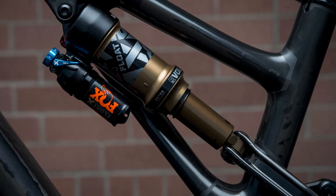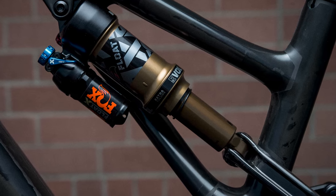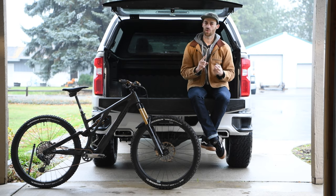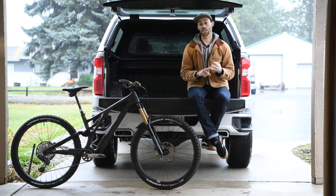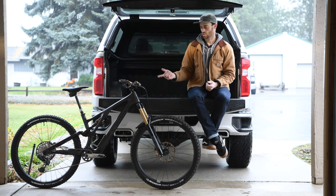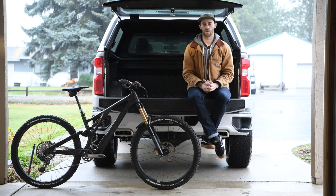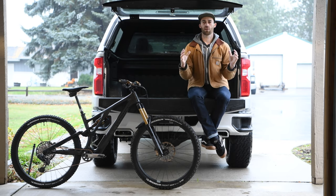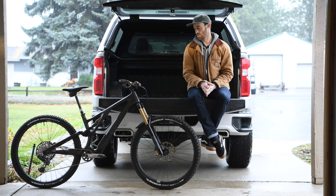Starting with suspension, I actually tried a few different shocks on here. Tried the original Fox DPX2, the Float X2, and the DHX, and then eventually I really just liked the Fox Float X, which is now the standard shock for the 2022 models. It has all the adjustments you really need — super smooth — and I love the fact that it has like eight different volume reducers, so I've got loads of tuning options.